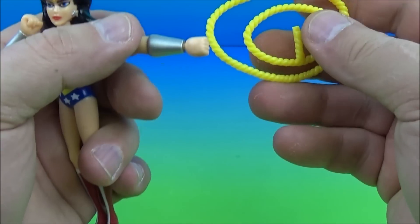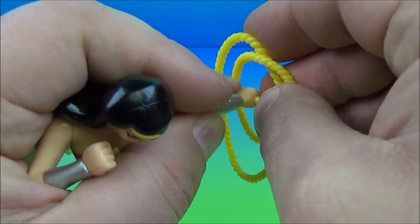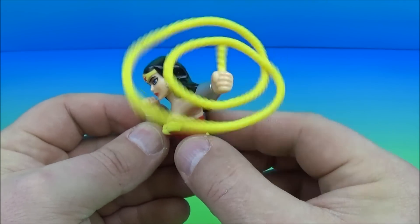The gimmick is she comes with her lasso of truth — you plug it into her hand just like so, and then on the back there's a little wheel. You spin that and the lasso spins around. This is just too awesome — totally loving this.